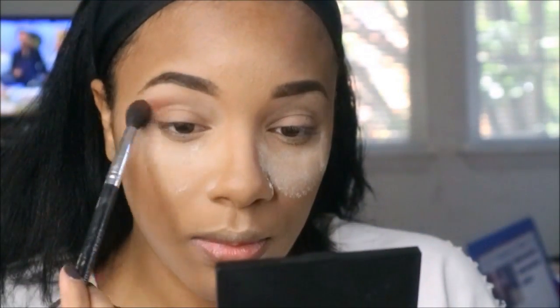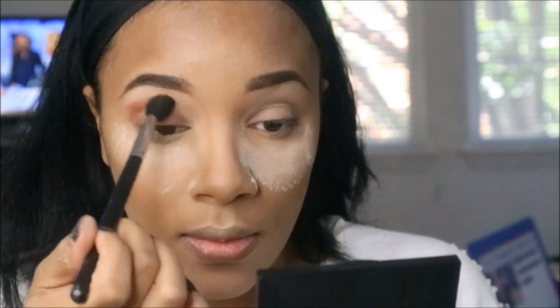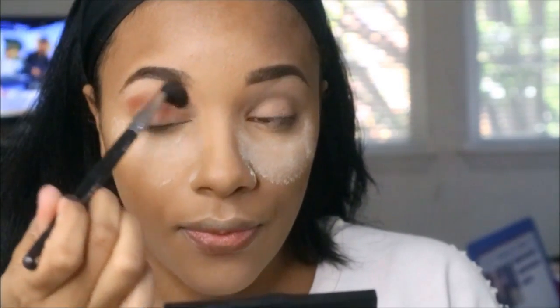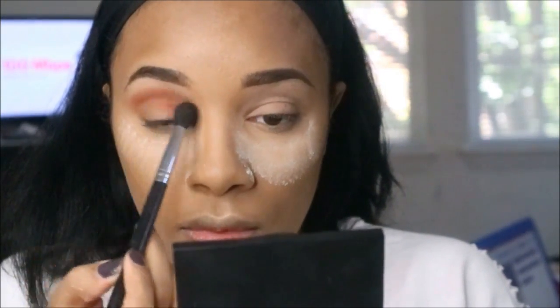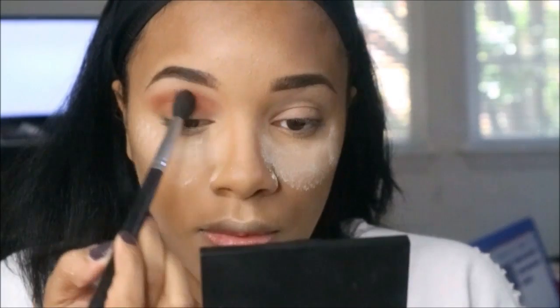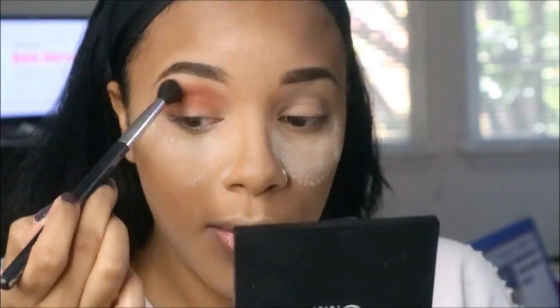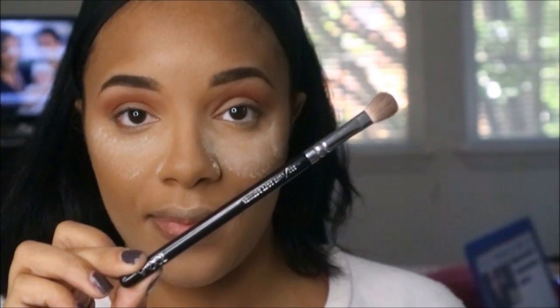Then I'm going in with this reddish color, M738, and blending it with a fluffy crown brush all in my crease. I'm doing circular motions and windshield-wipering all over the crease bone. You really want to build that color to your liking — as pigmented or as transparent as you want. I want a nice transition, so I'm building it up quite a bit.